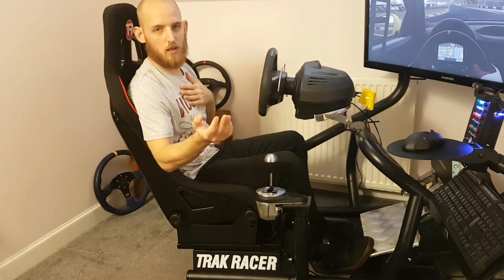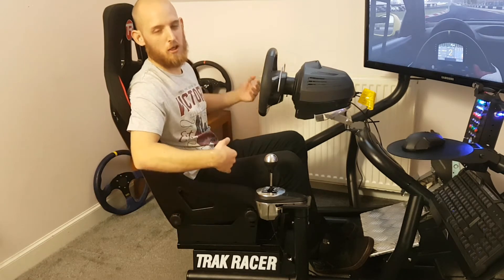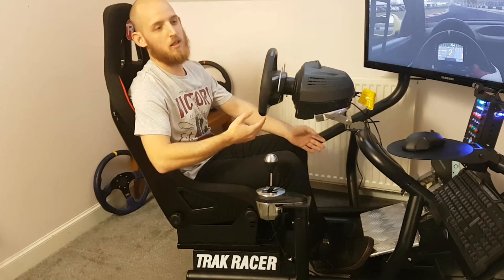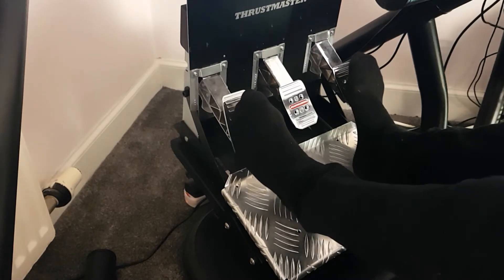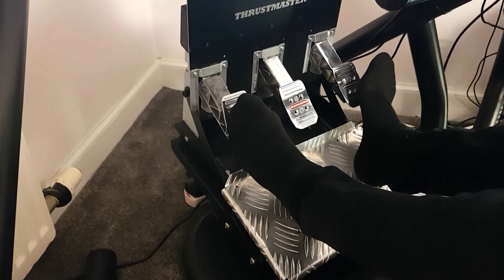The seat slider is very smooth and lockable, as you can see. I change wheel rims a lot so I need to be able to adjust my seating position easily. You can roll the seat, tilt it, move the pedals up or down — whether you want a GT position or a road car position, you can suit it for every person. Another big positive is the pedal plate — despite a slight overhang at the back, I assumed it would flex.